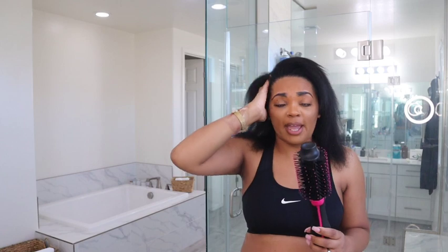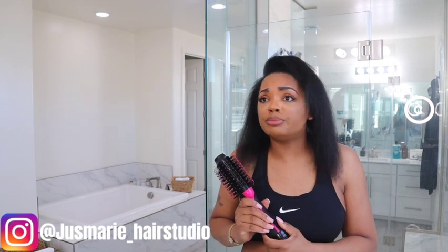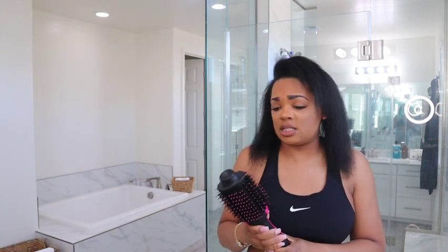If I were to just use a round brush and a blow dryer, my hair can get straight — but not as straight as this thing got my hair. I don't know what they've got in here, some ionic technology to smooth out the hair, but oh my god the way my hair feels — I can literally wear my hair like this without even having to straighten it. No flat iron, no straightening comb. For this blow dryer to do this, I am freaking impressed. I will definitely be using this in the salon, and I would recommend you guys buying this.